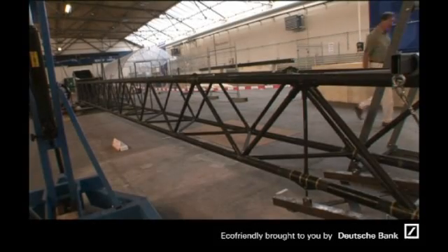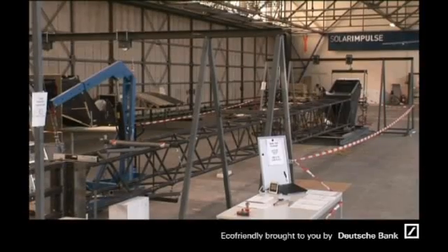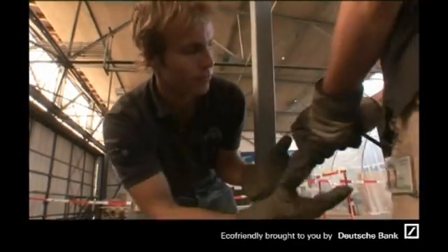We're going to test today the first key piece of the airplane, which is the fuselage, which includes the cockpit. This links the wings and all the flight controls on the back, which is the horizontal tail and the vertical tail. This piece has been designed to the limits to save the maximum weight, and today we're going to test if we can sustain the loads that we expect this airplane will receive.